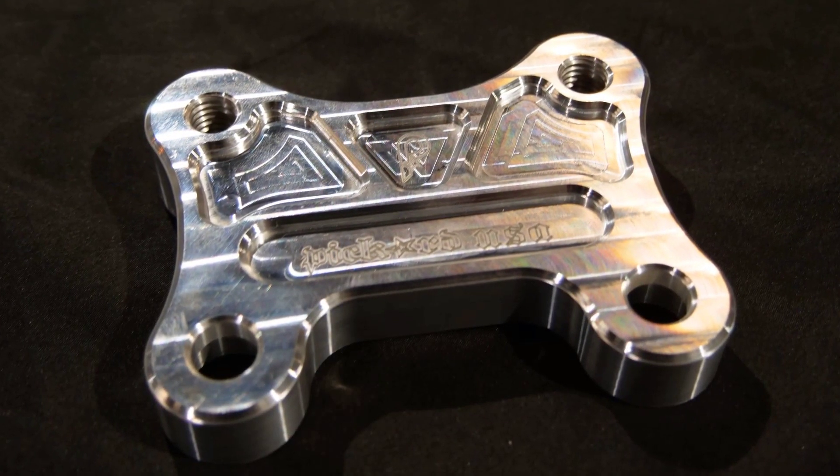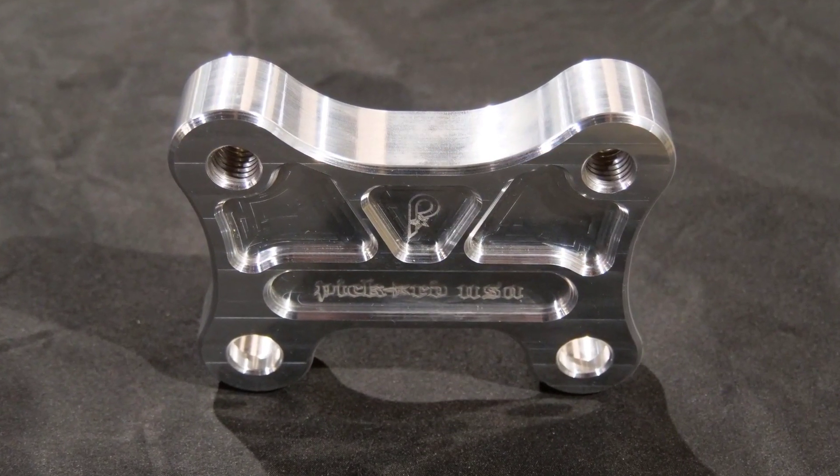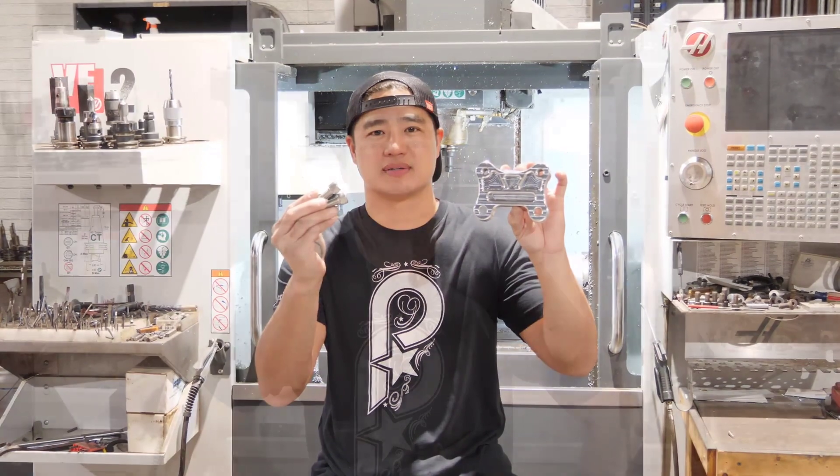Be sure to calculate that when figuring out your bar position. The pullback plate has options for black or raw finish and comes with stainless hardware. Be sure to check out our other Harley Performance Parts, and if you have any questions, give us a call or visit PickardUSA.com.